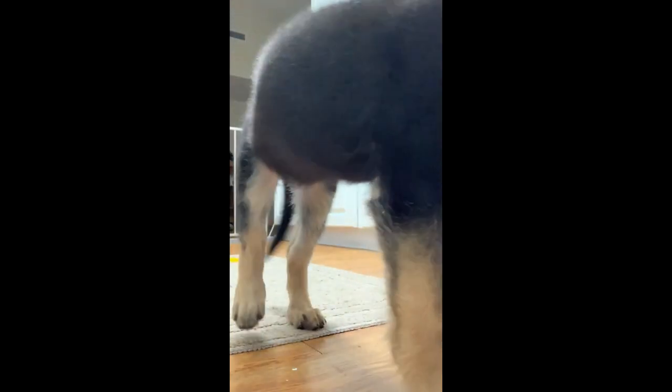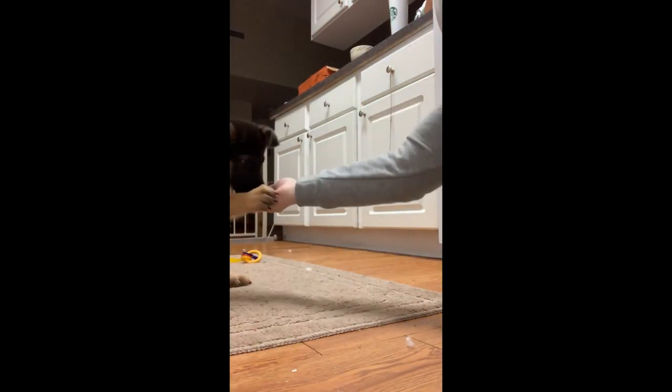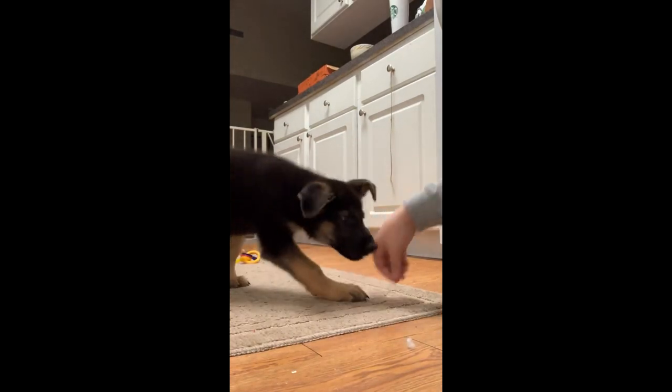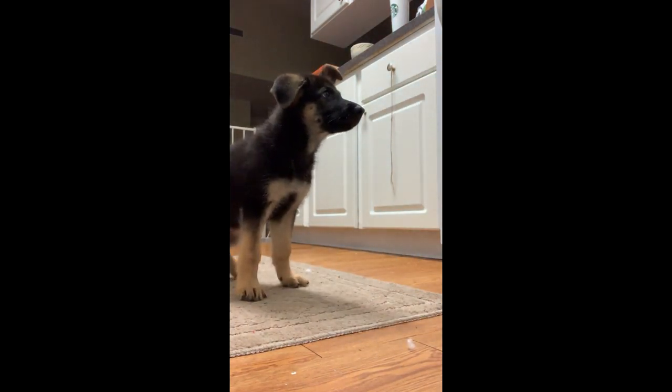Along with potty training and gear desensitizing, the basics are very important to the very beginning of service dog training, such as sit, lay down, heel, and stay. All of those are very important, so I started that right away with Storm.